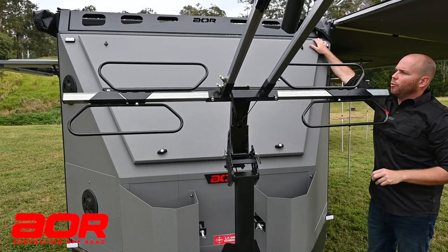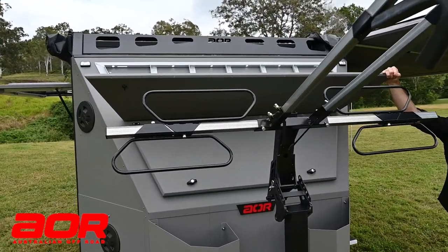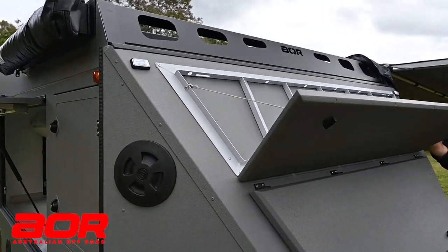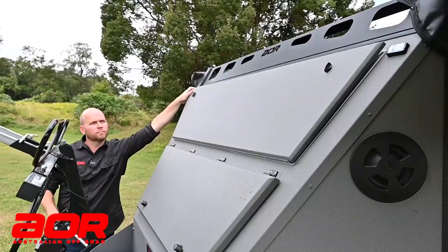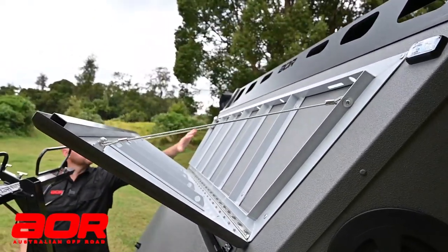Also up the top here is your firewood rack. With the firewood rack, this is something that AOR have been doing on their trailers for a number of years now, and you can actually put anywhere up to around 100 pounds of firewood sitting up the top. So while you're travelling, wedging that in here will give you plenty of extra firewood for the trails.